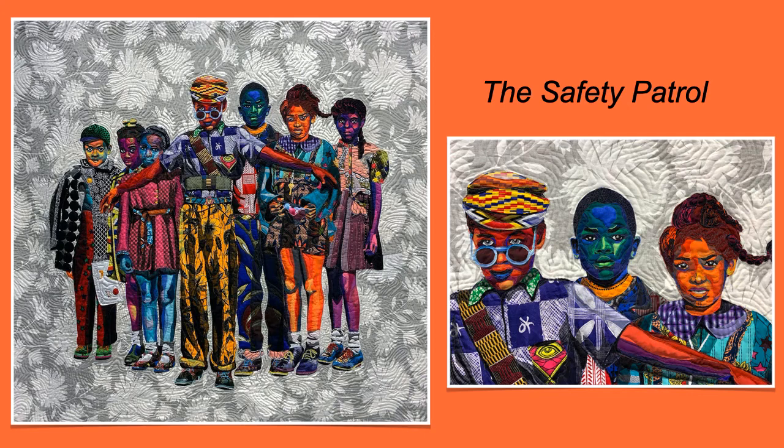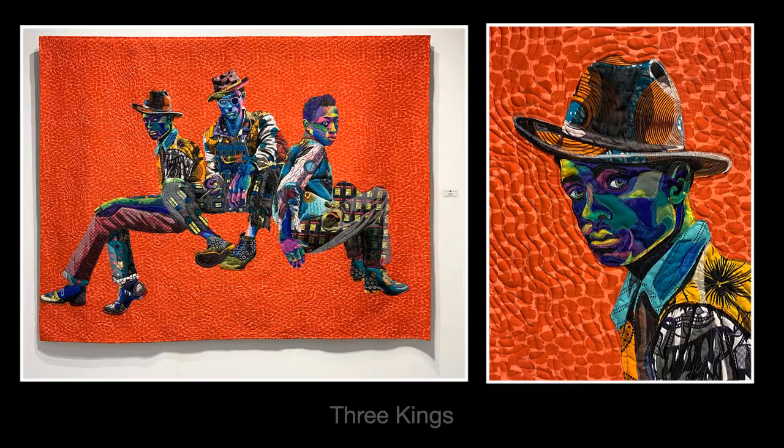Now let's take a look at Bisa's work. This one is called Safety Patrol — take a look at those colorful faces. As you create your own works, you're going to be choosing bold colors that make you feel certain ways. Do you notice that the background has a flower pattern or a floral pattern? You can also choose to make the background of your work have a pattern. Here's one of her works called Two Kings. Take a look again at the pattern in the background — this one isn't a floral pattern; it has orange and some red dots all over it.